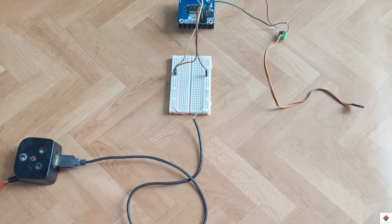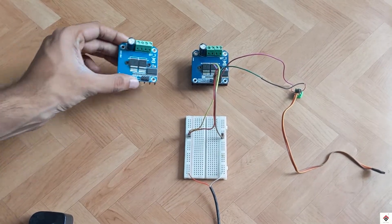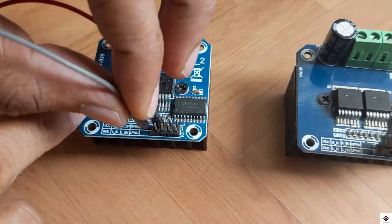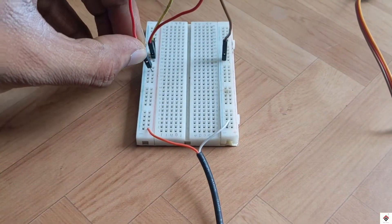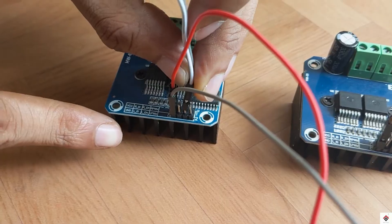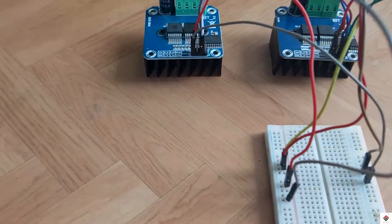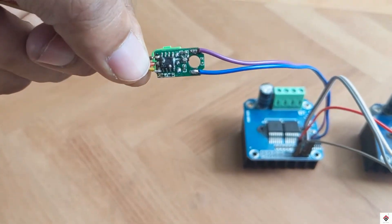The RPWM and LPWM main control pins should be connected to the controller circuit we removed from the servo motor. We can use this first set for the right side motors. In the same way, we'll prepare one more set for the left side motors. The VCC and ground goes to the common 5 volt and ground on the breadboard, and the right and left enable pins go to the 5 volt positive. The RPWM and LPWM go to the second servo motor circuit.